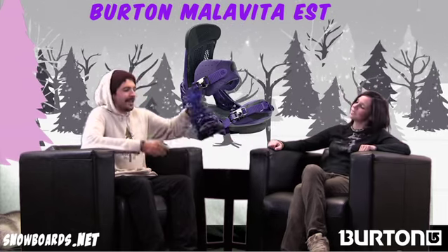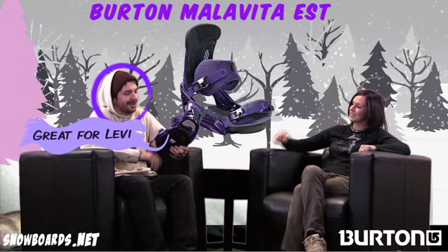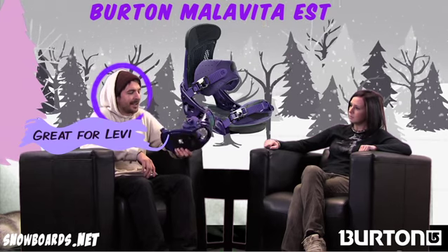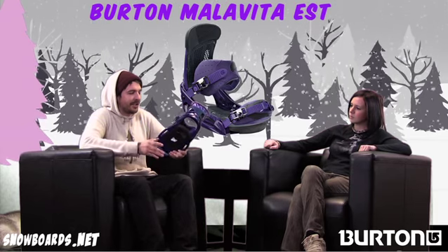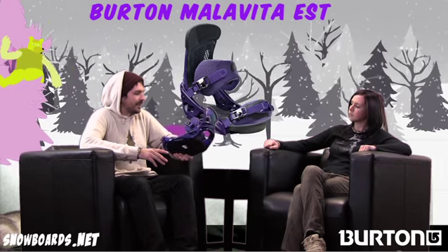You got a lot going on there. Yeah, this right here is designed for me, I think. It's one of my favorite bindings in the line. This is what I throw on most of the setups I take out. It's a super advanced binding as far as technology, but for your intermediate to advanced park rider basically.